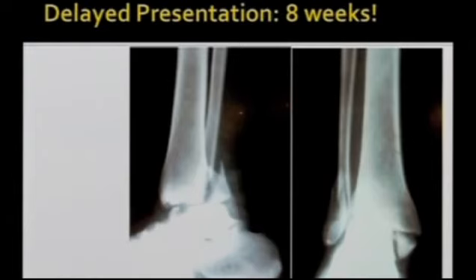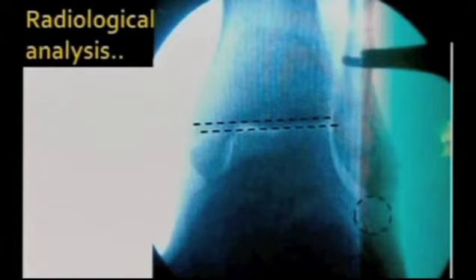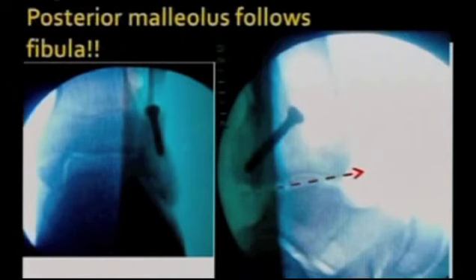A patient who presented delayed at the end of 8 weeks with this kind of treatment done by the bone setter. He was then taken to surgery. Fibula was taken first, and that was the radiological analysis — this is the line of the ankle joint and this is the dime sign, the surest sign that you have established the length of the fibula properly. Then a lag screw fixation of fibula. Posterior malleolus followed the fibula, everything fell back into place automatically, and a neutralization plate was given. That was the final fixation.